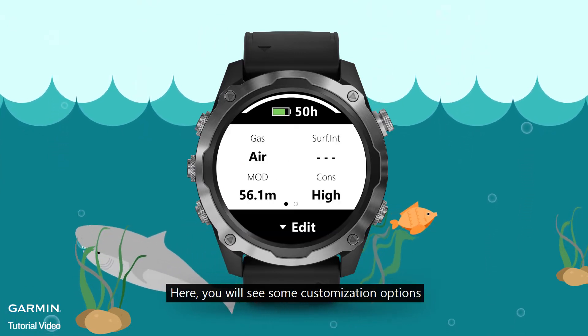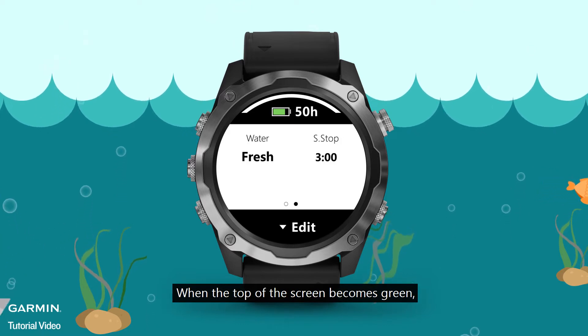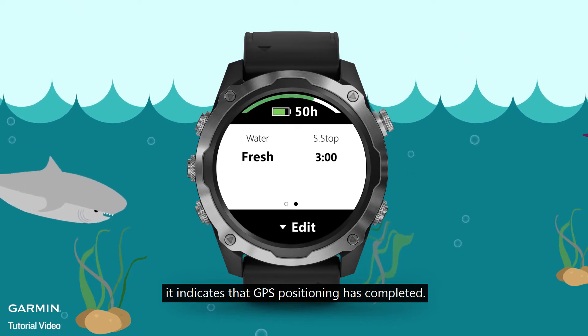Here, you will see some customization options. Please make sure you finish all data settings here. When the top of the screen becomes green, it indicates that GPS positioning has completed.